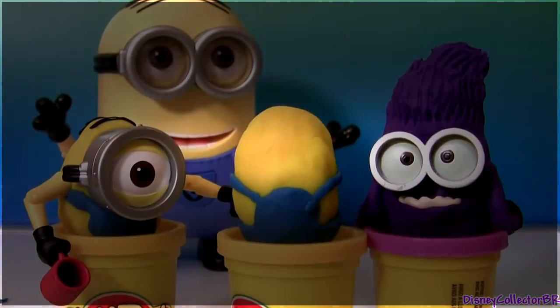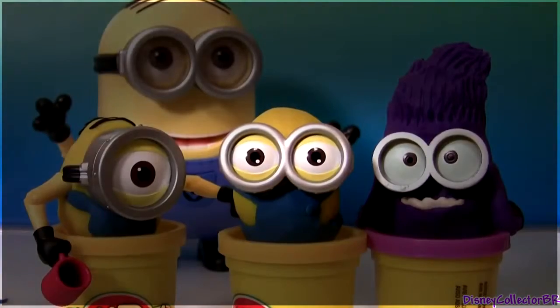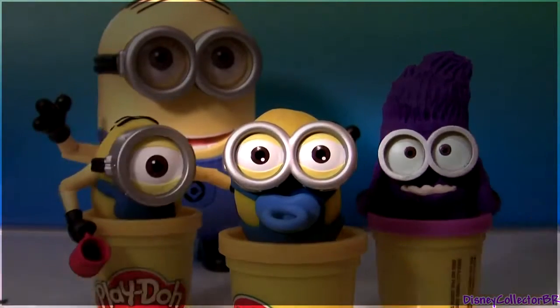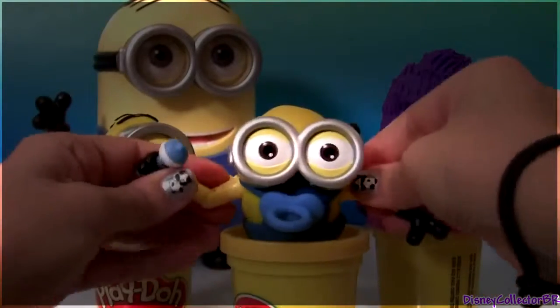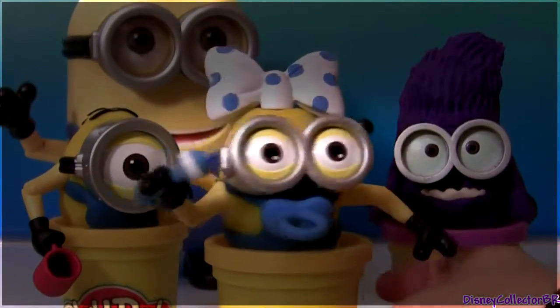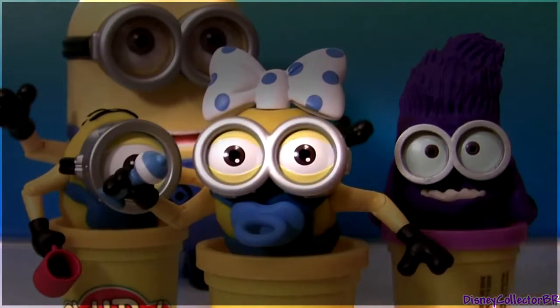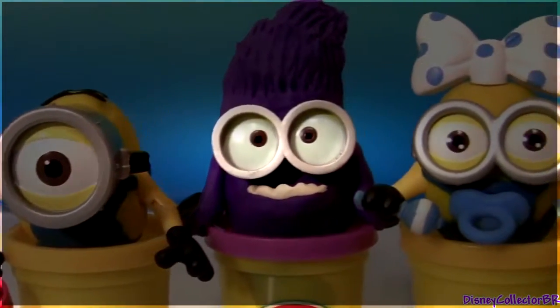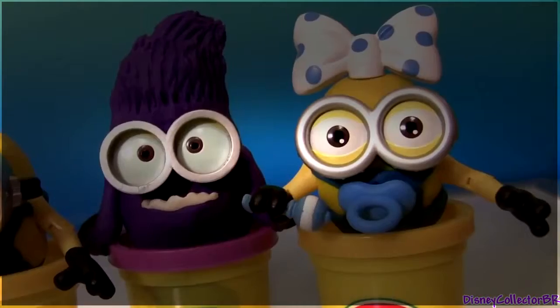This is gonna be a baby Minion. Well guys, thanks for watching my videos and stay tuned for a lot more Play-Doh surprises right here on Disney Collector!